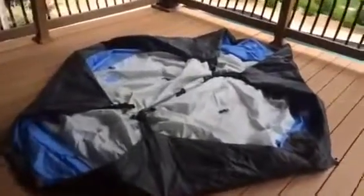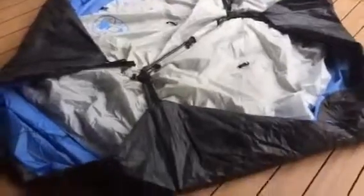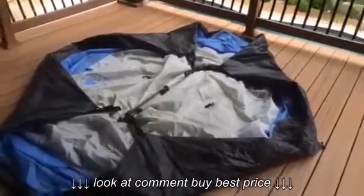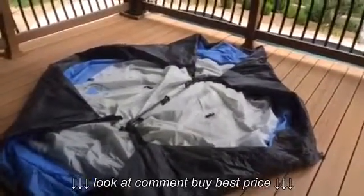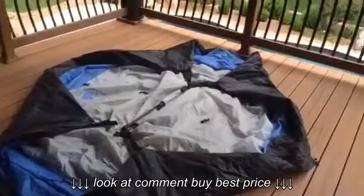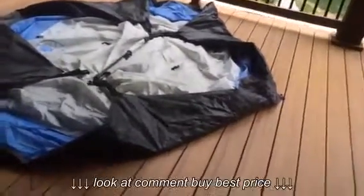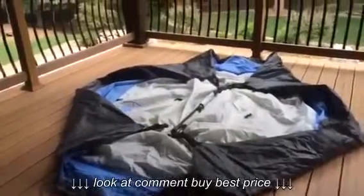Okay everybody, we got this four-person dome instant tent from Target and I wanted to show you how easy it actually is to put together. I've basically just laid it out — we already took it camping, I was letting it dry because we got it wet this morning. I'm gonna give the camera over to my son Reed, and he's going to time me. Okay, so time me guys.